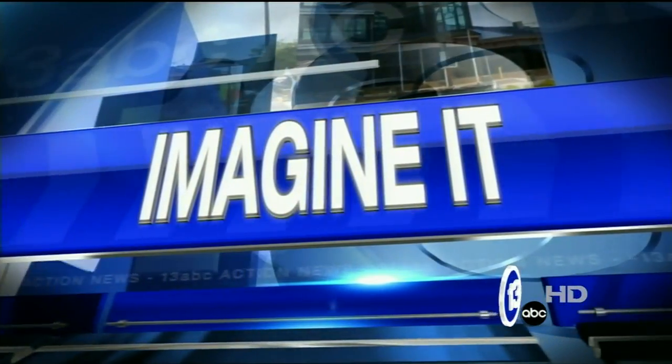It's 9:45 on this Saturday morning, time to wake up. Carl Nelson's here from the Imagination Station for our segment, Imagine It! And today we're getting complicated.